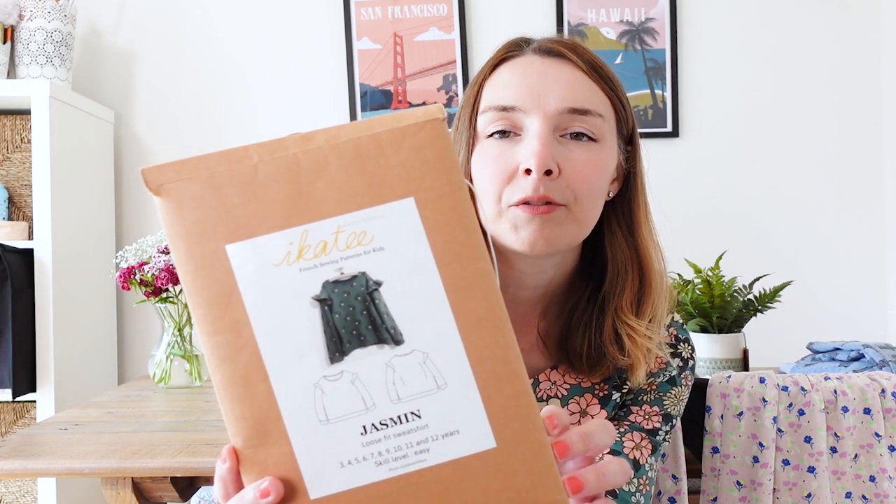So the first pattern I'm going to share — these aren't in any particular order, not in order of favourites or anything like that, I've just simply put them in order of one to five — is the Jasmine sweatshirt by Ikatikature, and this is what it looks like. If you haven't heard of Ikatikature, they're a really lovely French pattern company. They have lots of lovely patterns for children, mainly for girls but also some unisex patterns, and they also have some mummy-and-me patterns where they do bundles of a dress or top that you can make for yourself and a matching version for your daughter, which I think is really cute.